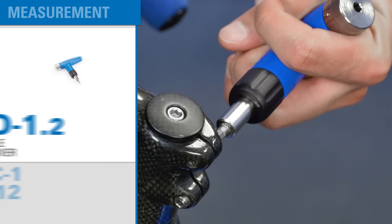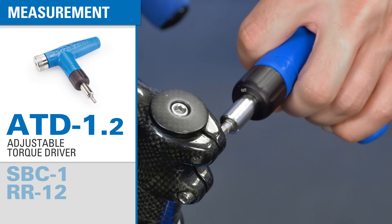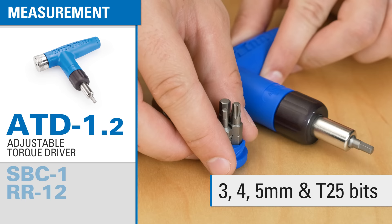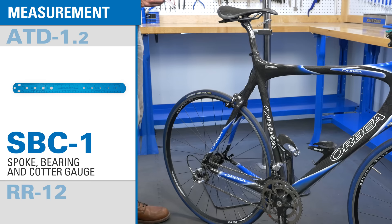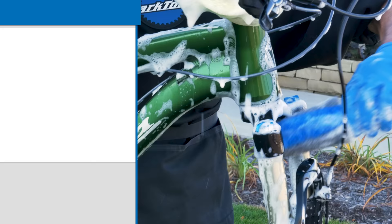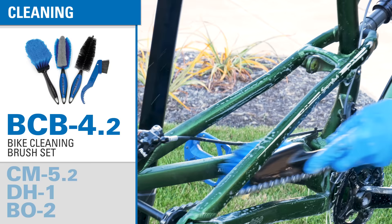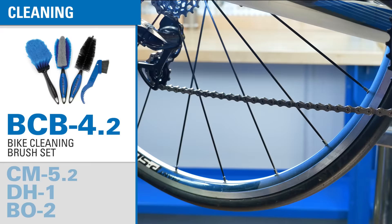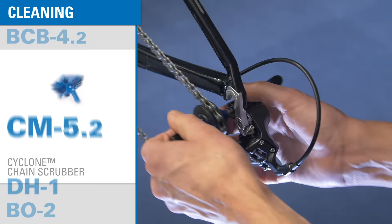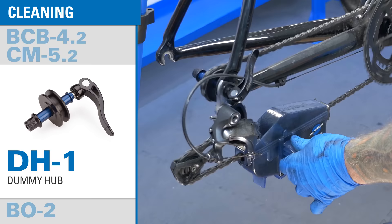The ATD 1.2 adjustable torque driver limits torque applied to fasteners, preventing over-tightening and damage to lightweight components. The SBC1 allows for easy measurement of spokes, ball bearings, and crank cotters. This tape measure features both metric and English readings up to 12 feet. A clean bike is a happy bike, so our professional tool kit includes a four brush set for general cleaning, and a cyclone chain cleaner to get chains super clean inside and out. A dummy hub replaces the rear wheel for easy chain cleaning and transport.